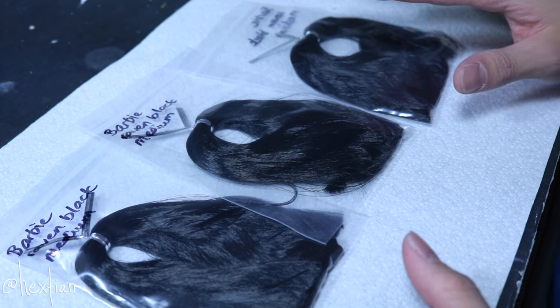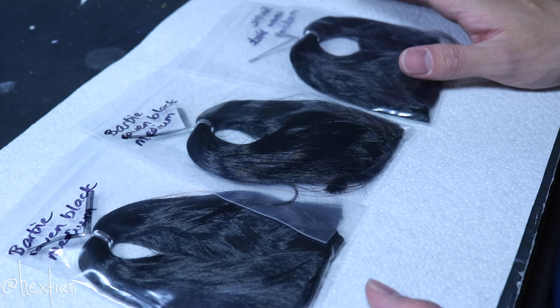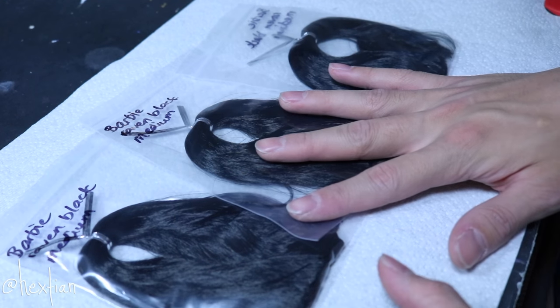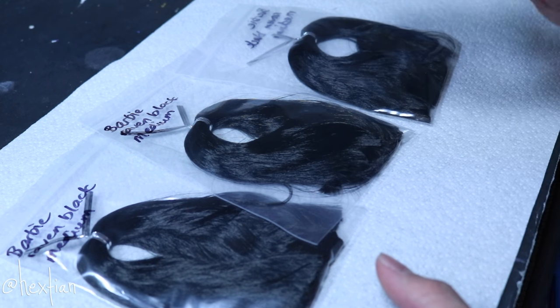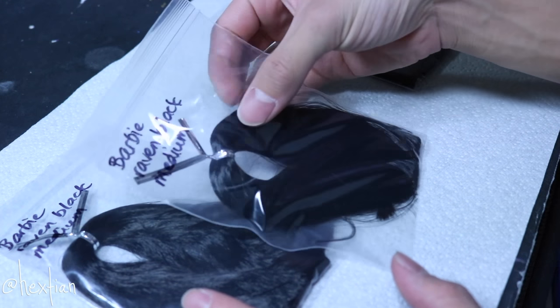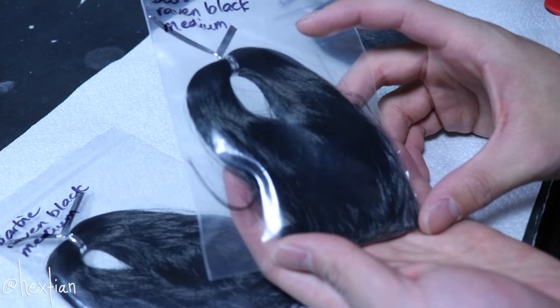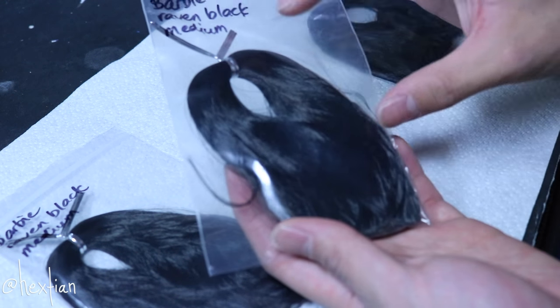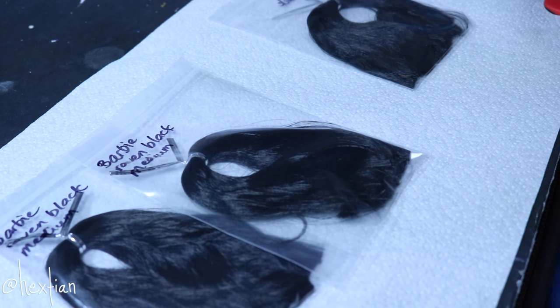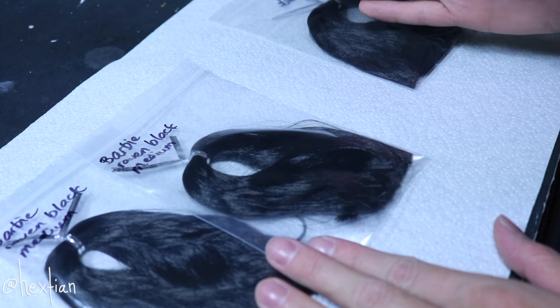The hair I'm going to be using is saran hair — it's what I've been using so far, and this is my second wig. These ones are in raven black in medium length. It's called medium for a reason: when you use it for a re-root it's going to be this short, but if you use it for a wig it's double that. That's why I'd rather use it for wigs — I save money using medium length instead of long length.